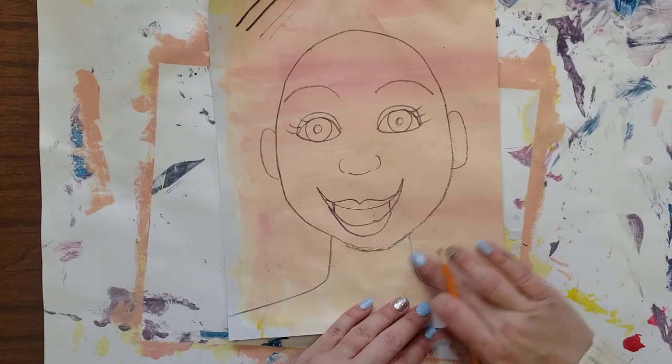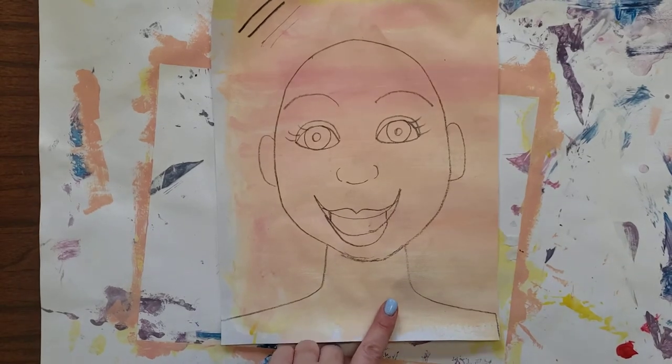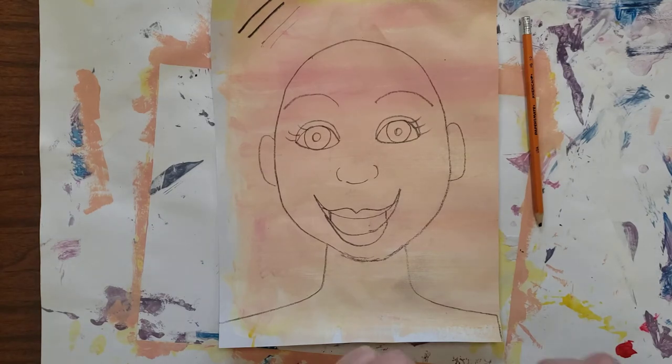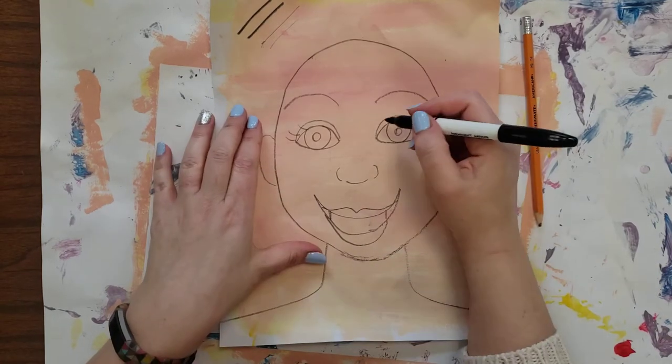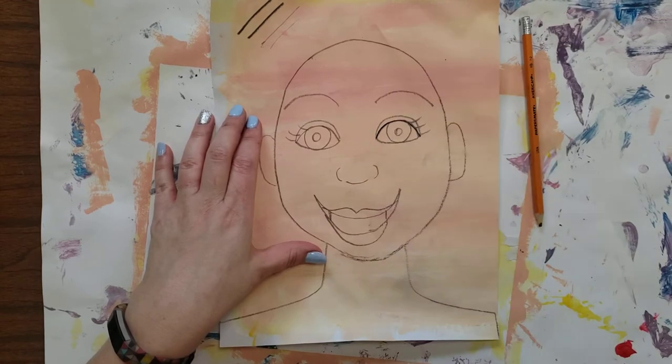If you were to rub it, it's going to smudge and smear, so you want to be really careful not to smudge it. The next step is to take a permanent marker and we're going to trace out those pencil lines that we just drew. I'm going to pause and trace those real quick.